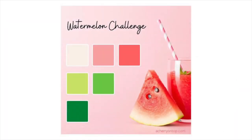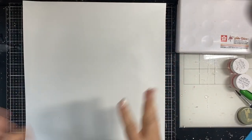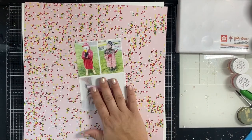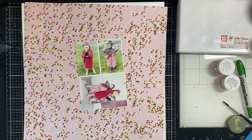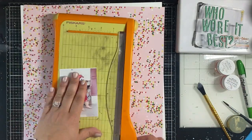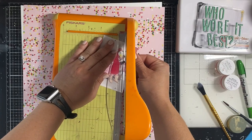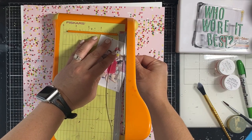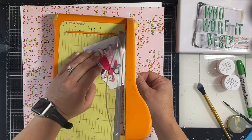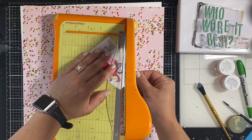Hey y'all, Natalie here! Today we have the new Cherry on Top design team YouTube hop — we have a couple of new friends joining us. That picture you just saw is the watermelon challenge; we're all using that graphic as our inspiration piece for our layout. I went through my recent photos and found photos that matched that mood board.